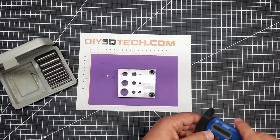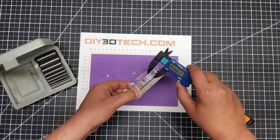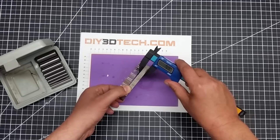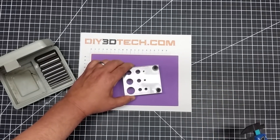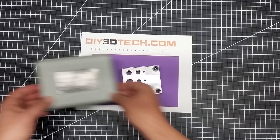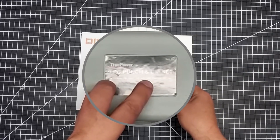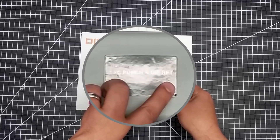Just to give you some dimensional ideas: the acrylic is about 12.6 millimeters thick, and the metal base is about 9.9 — or about 10 — millimeters. These are imperial-sized holes. Our punch sets go from 1/8, 3/16, 1/4, 5/16, 3/8, 7/16, 1/2, 5/8, and 3/4 inch.